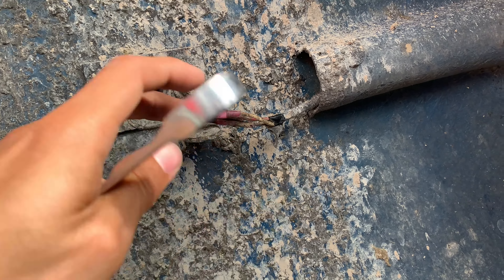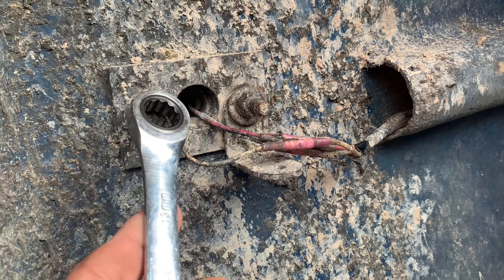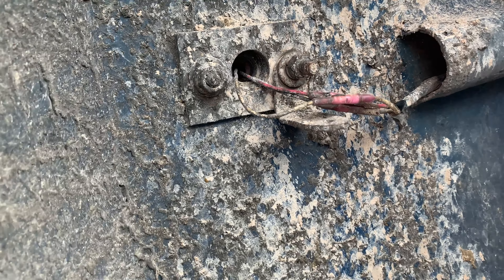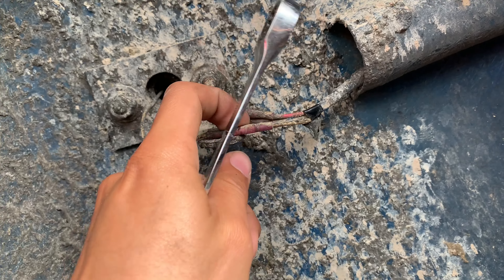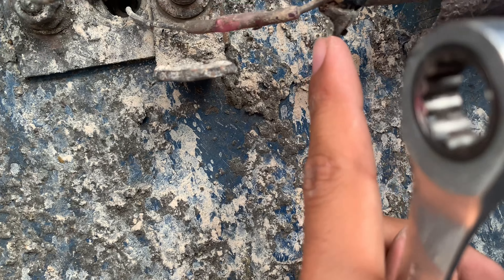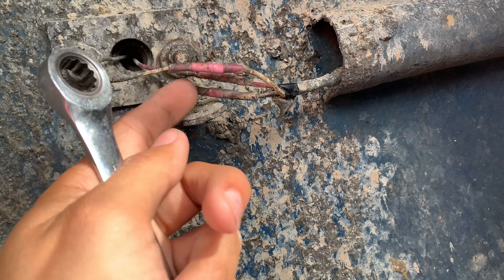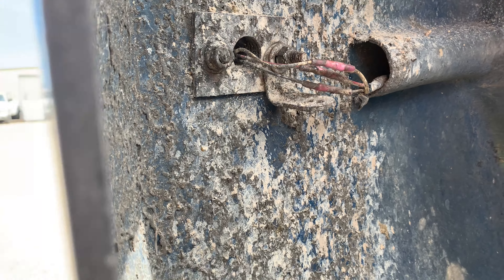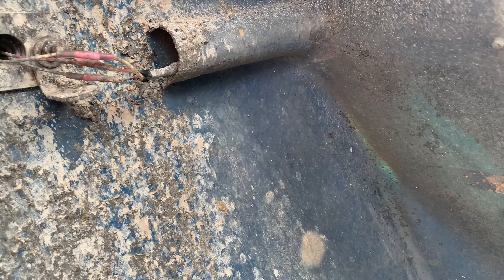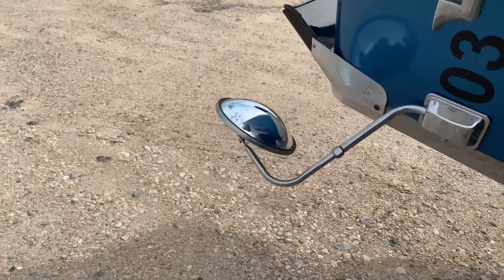I'm going to need pressure pliers — vice grips — to hold the stud while I try to break this nut off. I could get a wire brush and put some penetrating fluid on there but we'll try and see. On the wire side, white goes to white, red goes to red, and I'm trying to figure out if this is brown or black — the camera doesn't do it justice but it looks brown. It corresponds to the Kenworth colors, so that's good.